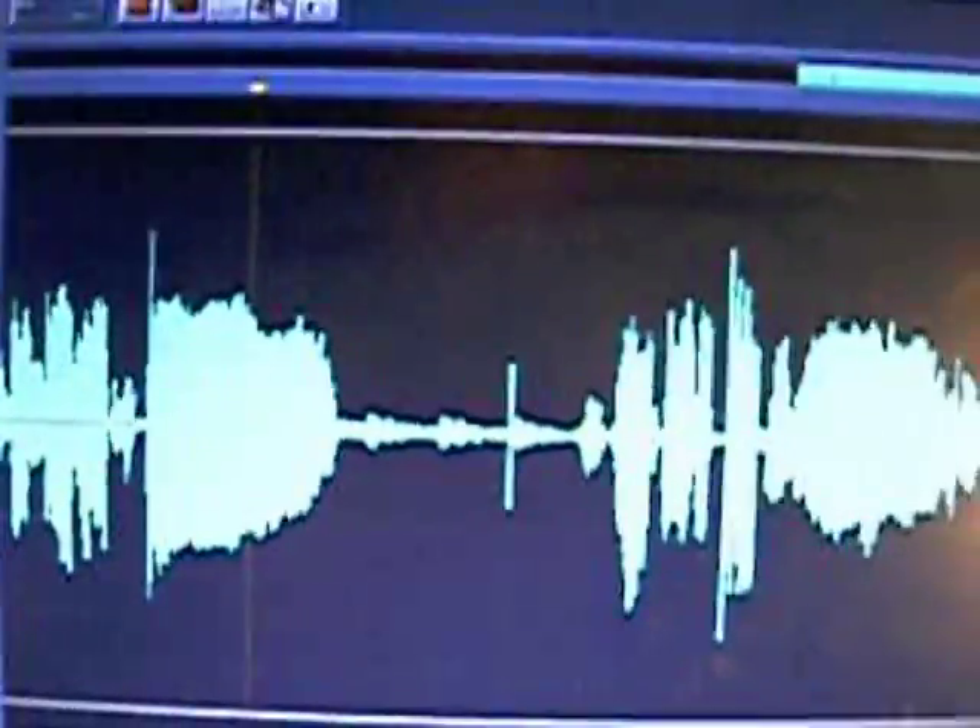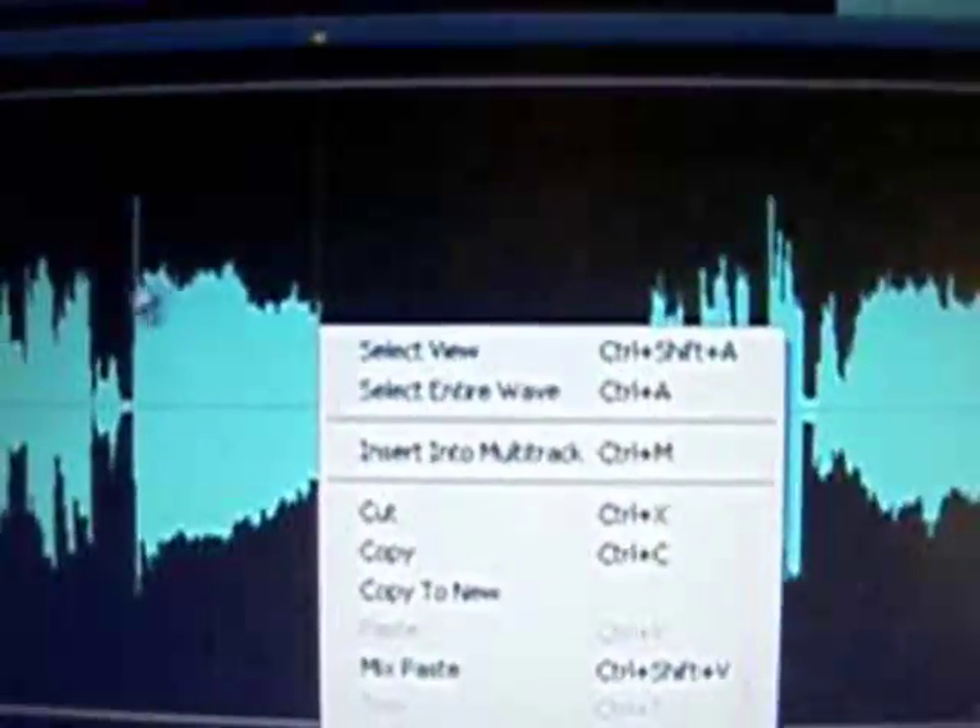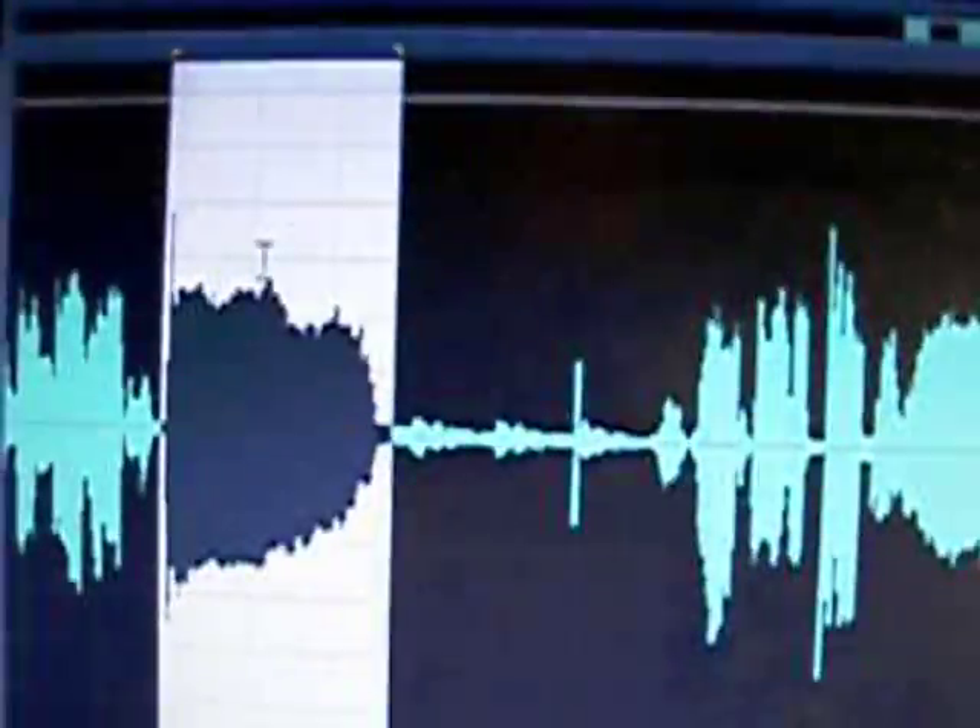All you do, step by step: I go in, press insert, insert, insert. I do it twice, and then match that up perfect with the beat, and match this one up perfect with the beat, but then cut the first one before it gets to the next beat.